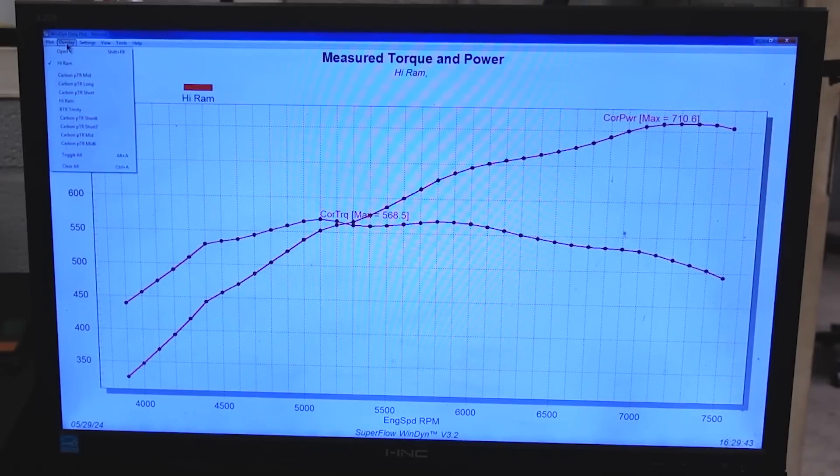Some really interesting things. We started with the Hi-Ram, which is what I used for all of the testing and running previously in the other videos. Here's the Hi-Ram curve: 710 horsepower, 568 peak torque, average horsepower of 596, and average torque of 540 — the highest of all of the big manifolds: the Hi-Ram, the PTR, and the BTR. The Fast is a big outlier, so let's go ahead and pull it up next.